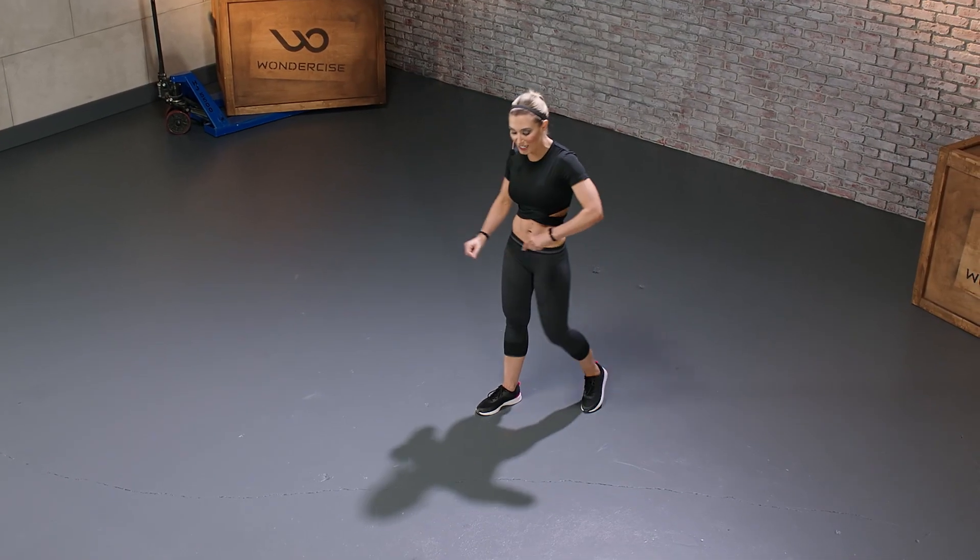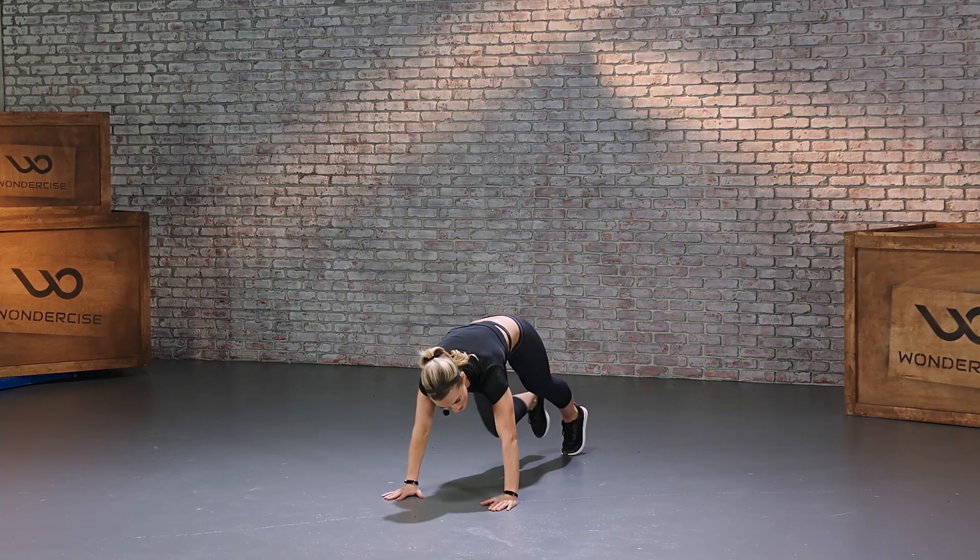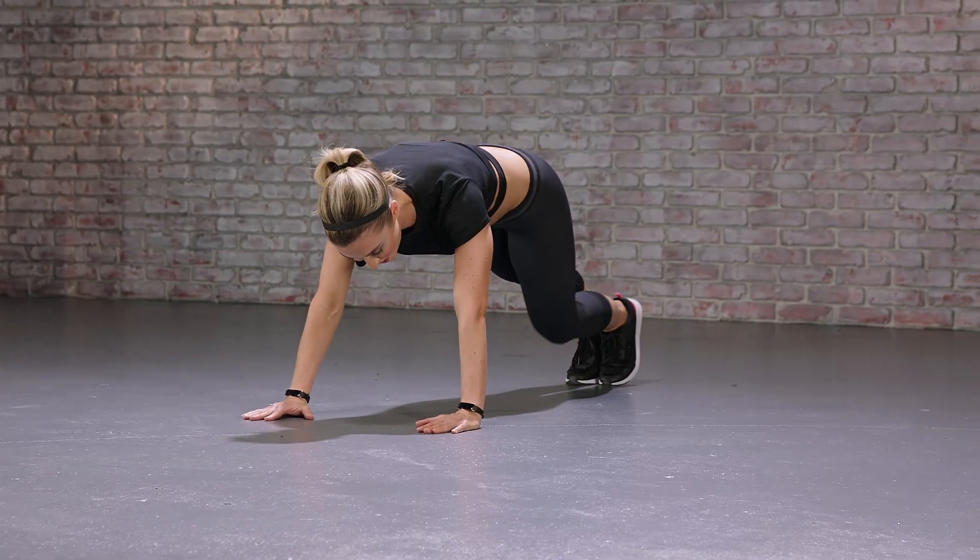We're going to start with some mountain climbers, so I'm going to need you in a push-up position. We're going for 20, so that's going to be 10 on each side. Ready, and one.